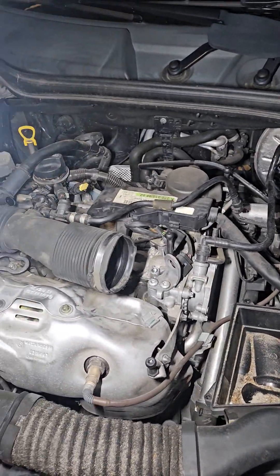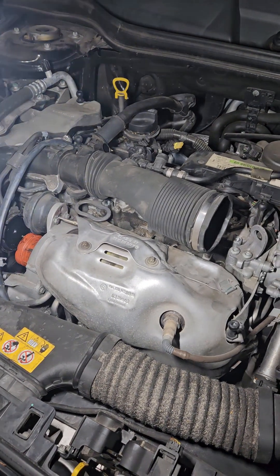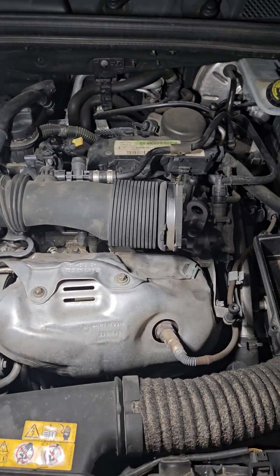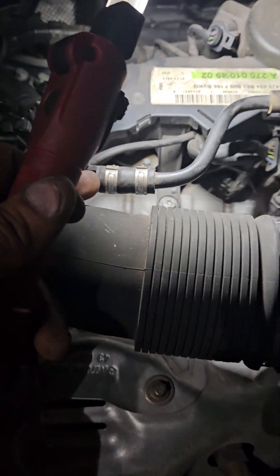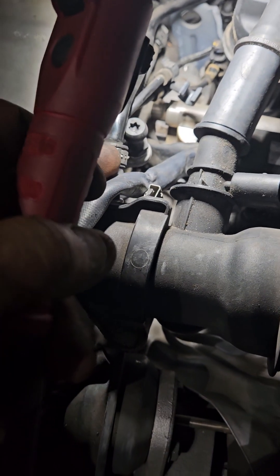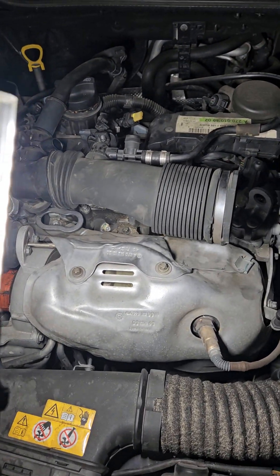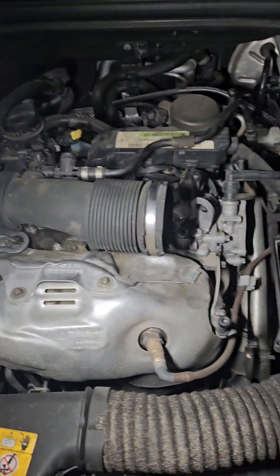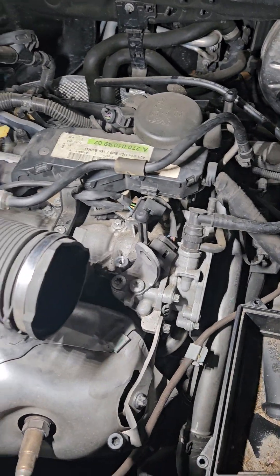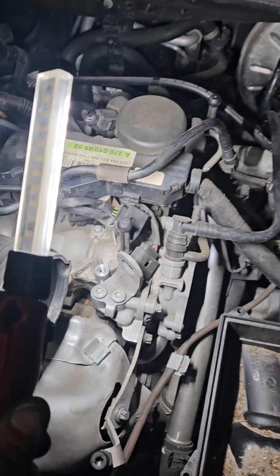Tonight I have a CLA 250 Mercedes doing a spark plug change. Some videos tell you to break the original clamps from the hose here so you can pull it out, but I didn't want to do that — I want to leave the original clamp on there. I'm doing this at night since I work during the day. The hose that's really in the way is this hose right here.